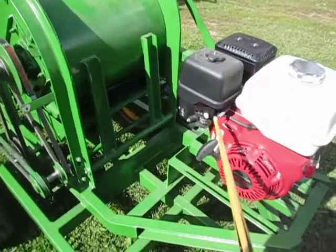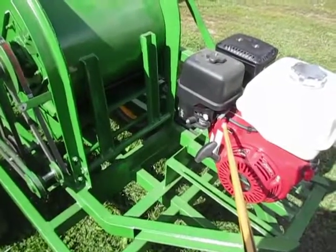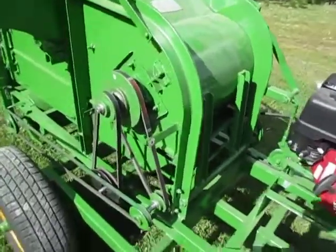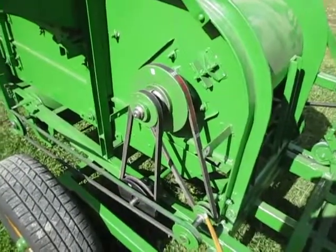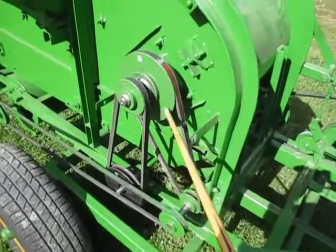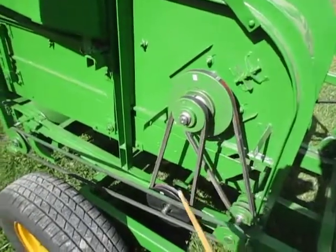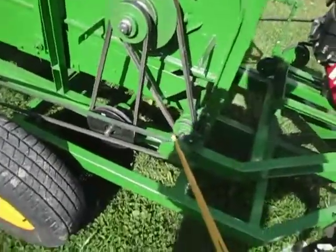The overall speed of the unit can be controlled by the throttle adjustment on the side of the engine. More speed control can be attained by adjusting these two adjustable speed pulleys for the concave, as well as the two adjustable speed pulleys for the shake and the fan.